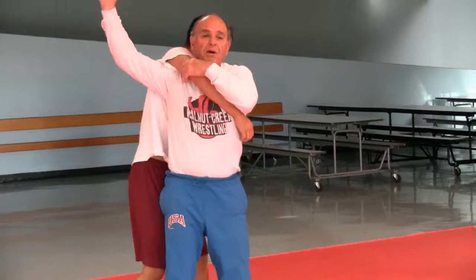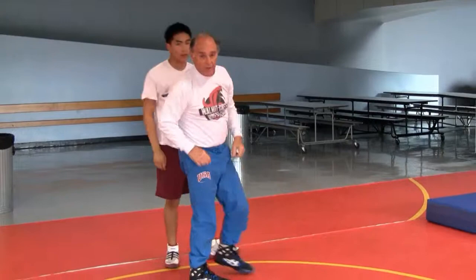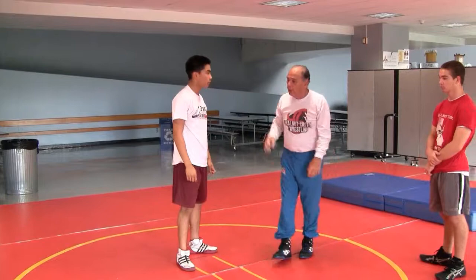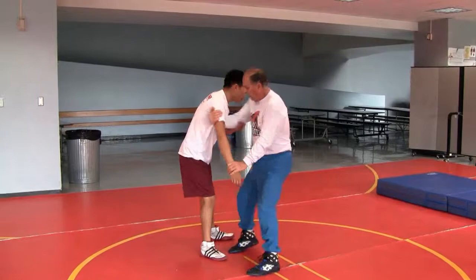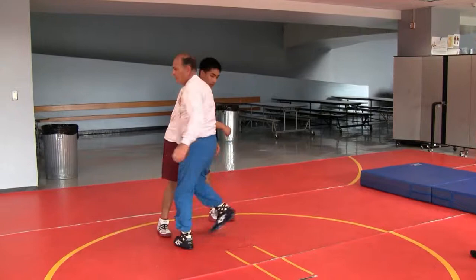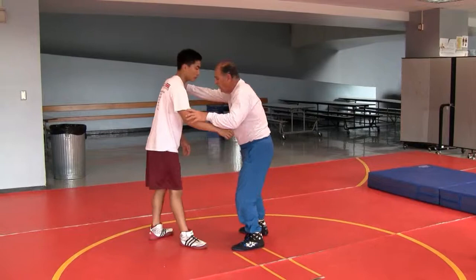That won't get it. If this comes up, my position has to be here in order to make it work. See? When you do a technique and it works, and you don't feel like you had to pull him over or anything, your position was correct. If I'm trying to arm drag here, then that won't work — it's not correct. It'll happen; you won't feel it.